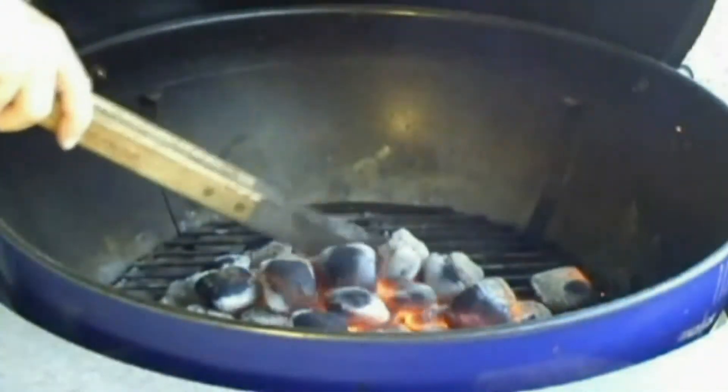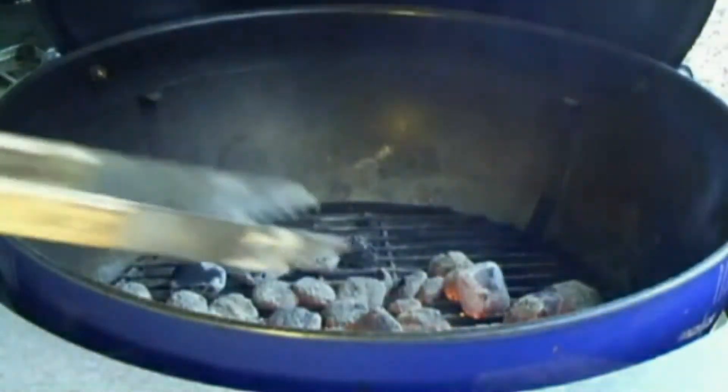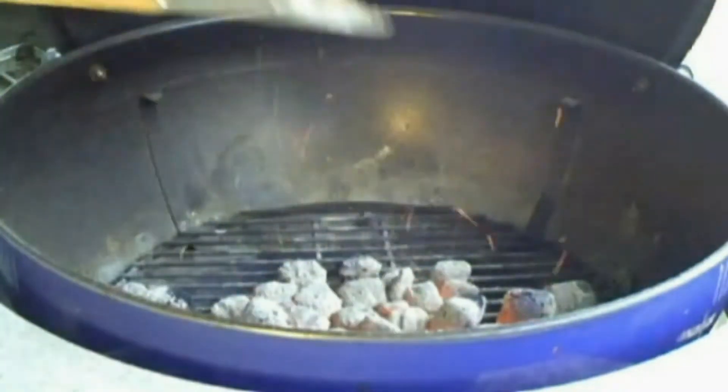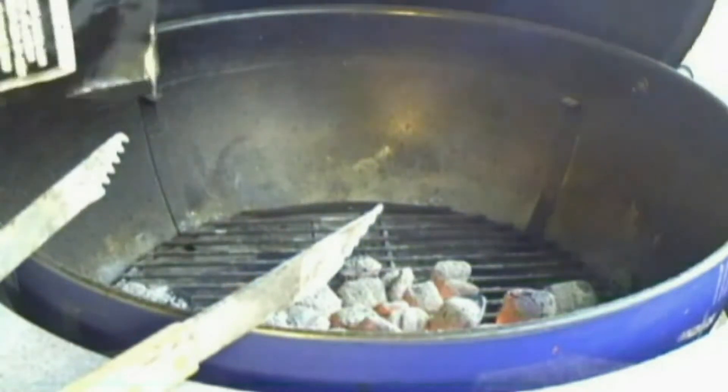So the coals are done and I will be setting up for two-stage cooking. Most of my coals are going to be right here — it's going to be very hot — and then the heat will taper off as it gets further back into the grill. My first impression of lighting these briquettes up is that they're pretty darn smoky, so that would be an indication of the wood in there. I'm going to add a few more in here.